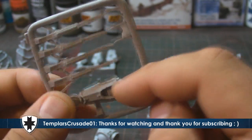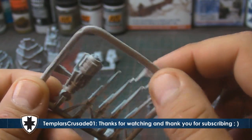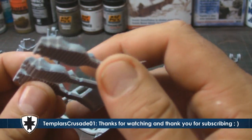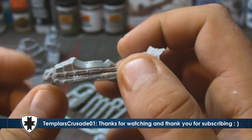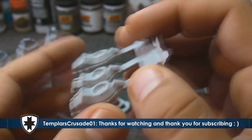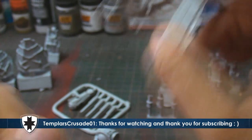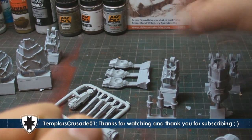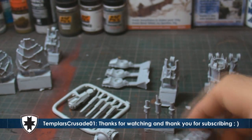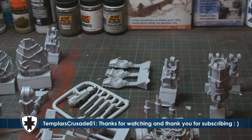You get three sets of feet so you can do flat feet and toes slightly raised for that walking action. It's all ball-jointed, which means it's going to be very poseable. And then you get these little exhaust stacks that fit onto it as well. So all in all I'm very excited about this.